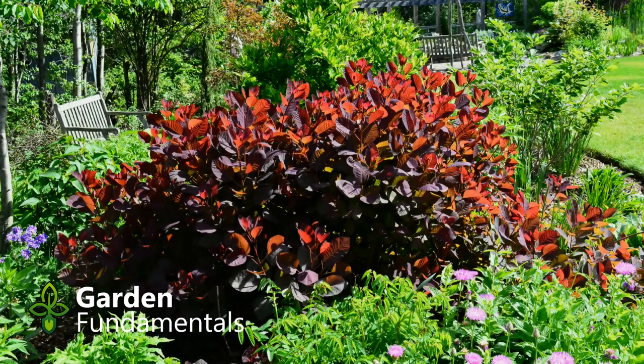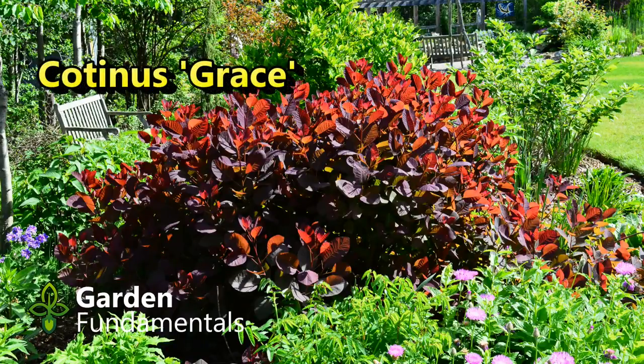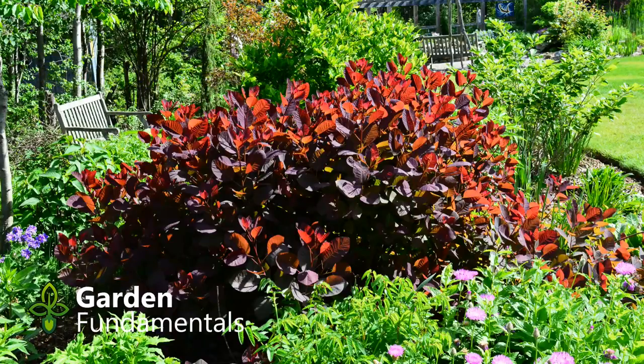This is a smoke bush called Grace, and new growth has this fantastic orangey-red color, particularly when the light is coming from the back. In the spring I cut this plant back to about six inches — it's a very vigorous grower and can take that kind of pruning. This picture was taken in July and it's already about four feet tall. By the end of the summer it'll easily reach seven and a half feet.